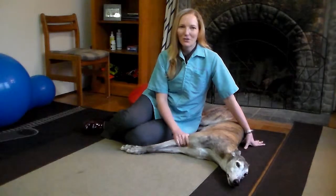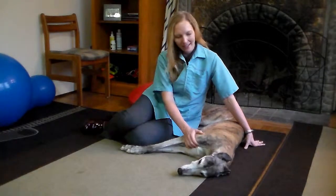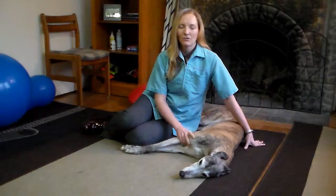Hi, Dr. Felton here with your pet rehab tip of the week, and my trusty sidekick Katie Lynn, the Senior Greyhound.